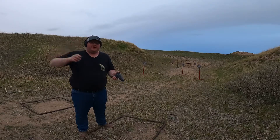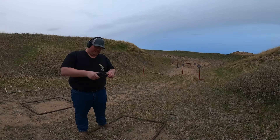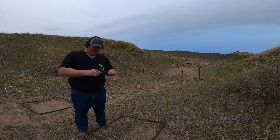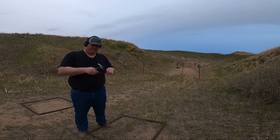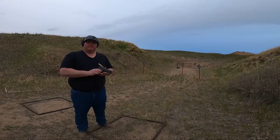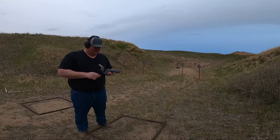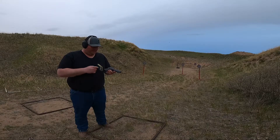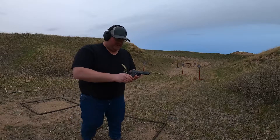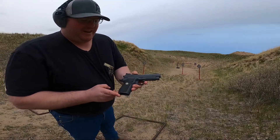Hey guys, it's Chris Cooley Shooter here. I've got a treat for you. I was at the range today and a buddy came out and I brought a very unique pistol, and it gave me the opportunity to shoot it, and I'm going to do my first shots with it here with you guys. We got the Wilson Combat, the EDC-X9.